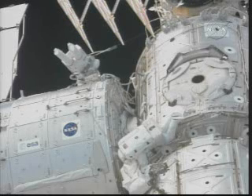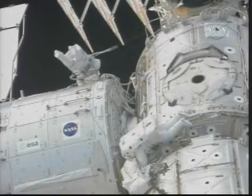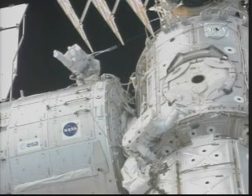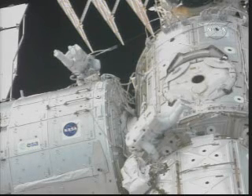The thing we suggest is maybe check the volume. Also, we'd like to know the final Gap Spanner configuration that Nick leaves it in. Roger. Bob, did you copy that? I did copy it, Nick.